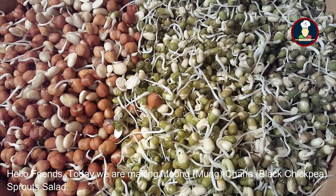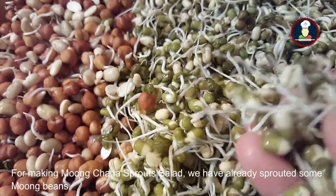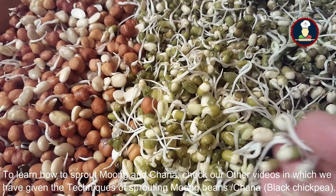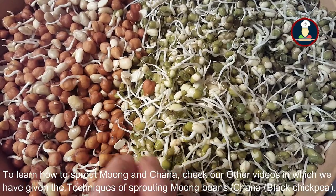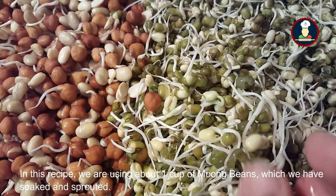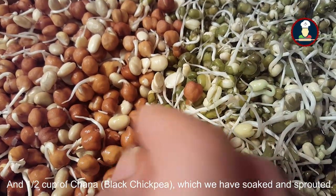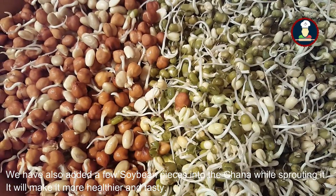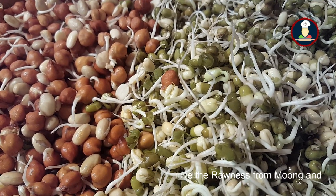Today we are making moong and chana sprout salad. We have already sprouted some moong beans — you can see how beautifully they have sprouted. For learning how to sprout moong and chana, check our other videos where we have given the techniques. In this recipe we are using about one cup of sprouted moong beans, half a cup of sprouted chana, and we have also added a few soya bean pieces into the chana while sprouting to make it more healthier.